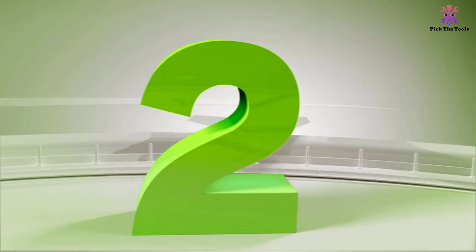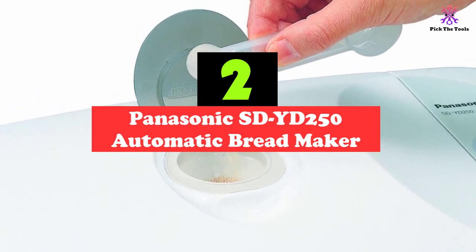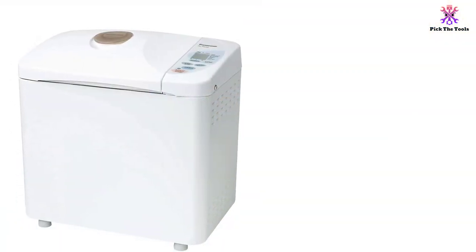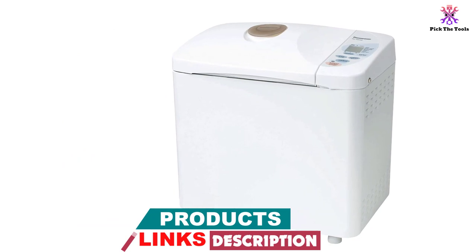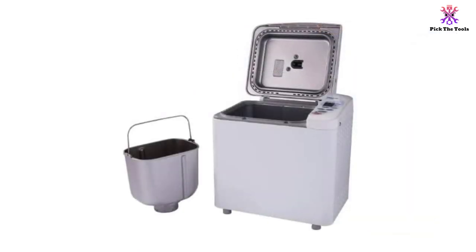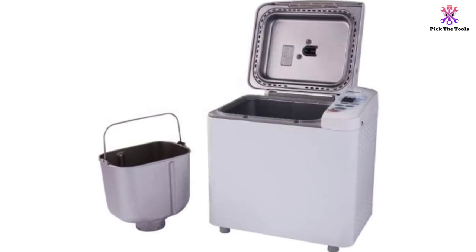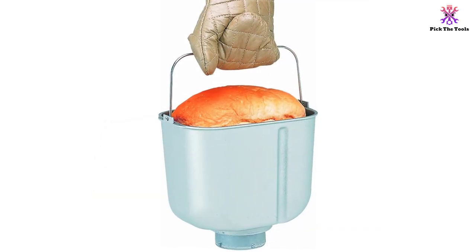At number 2, we have the Panasonic SDYD 250 Automatic Breadmaker. The Panasonic SDYD 250 is a compact bread maker ideal for those wanting to make larger loaves at home, thanks to the two and a half pound loaf capacity. With dimensions of 10 by 5.7 by 7.8 inches, it is one of the most compact bread makers currently available, ideal for those with limited kitchen space. It features an industry-standard 13-hour delay timer, and there are three different loaf sizes available to ensure you can make the size that is perfect for your needs.